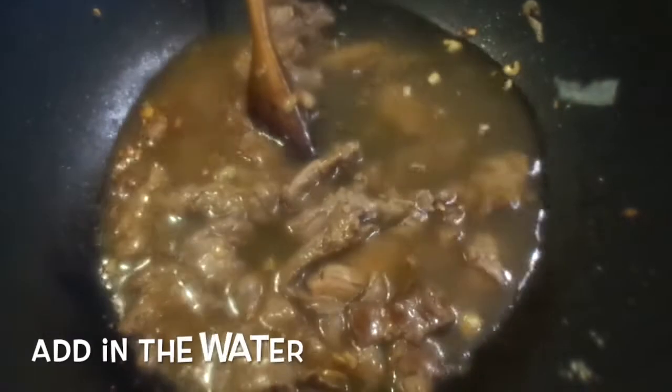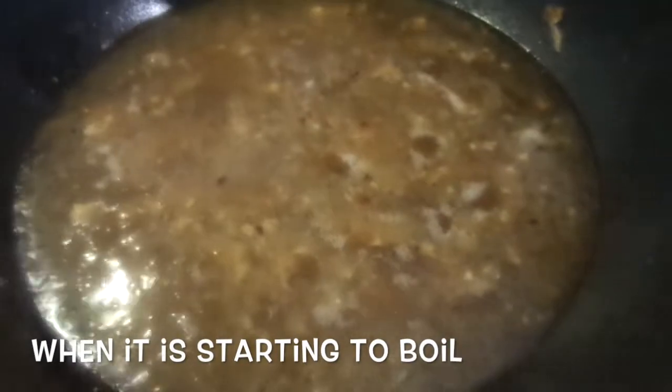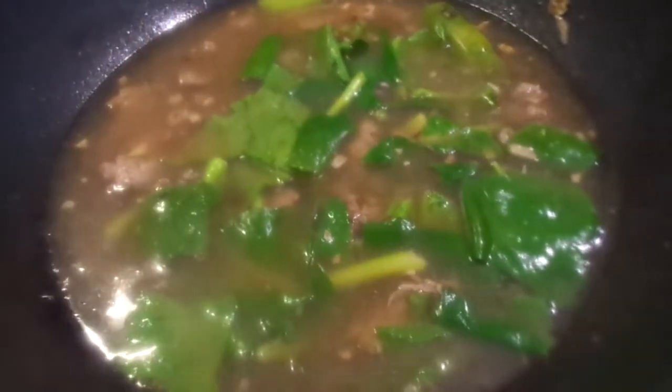Add in 800 ml of water and bring it to a boil. Once boiling, add in the vegetables and let it braise for two minutes.